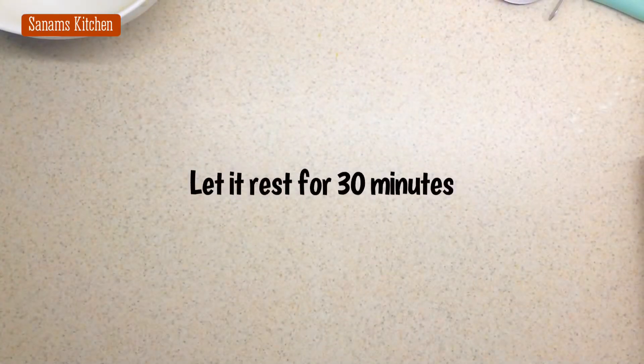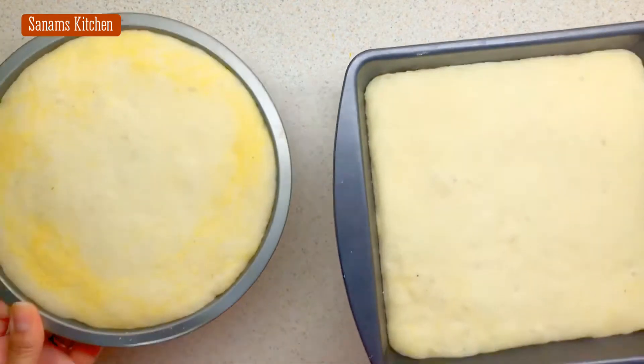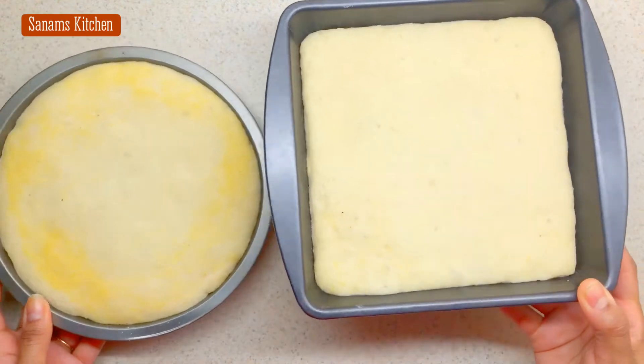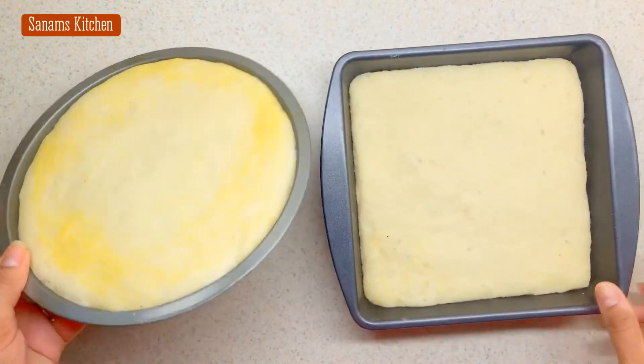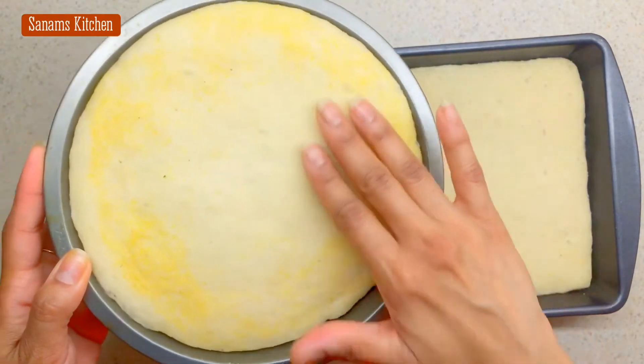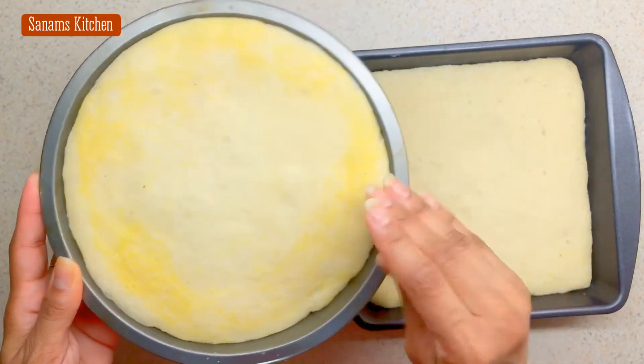I prepared all my pans just like this and I'm going to leave them for 30 minutes in a warm place — this is my third secret. It's doubled its size and already fluffed up almost to the height of the pan, so now it's ready.